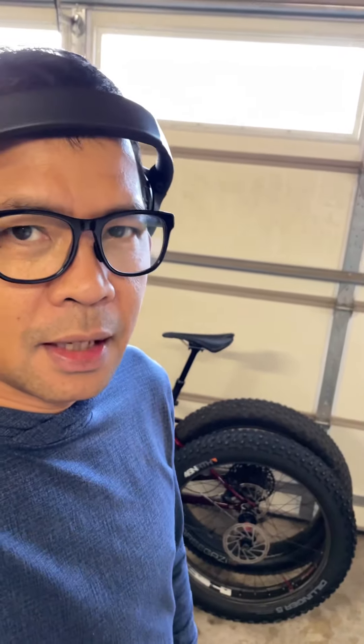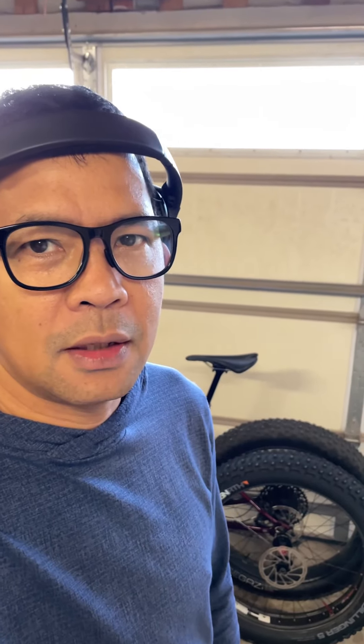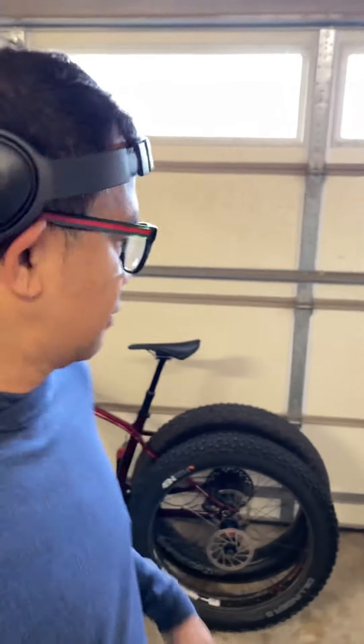Hey everyone, this is Red Riding Bikes. Good morning. It's a Sunday morning. I'm getting ready for the winter season for my fatty. Here's my dilemma and I would like to document this.